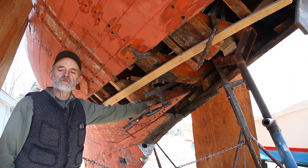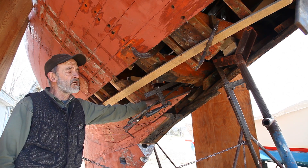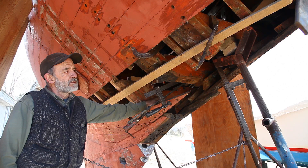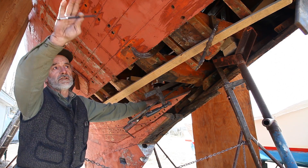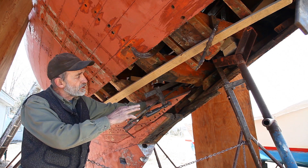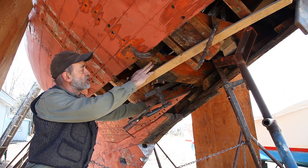In the yard here we've got a Norwegian-built eight-meter. She was built by Anker and Jensen in 1948, and we've got the forefoot out of the boat right now, and the stem. We're about to put some laminated frames in place of the major frames that were put in this boat.